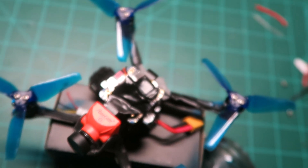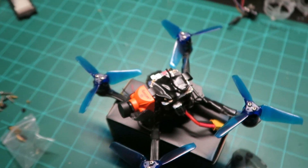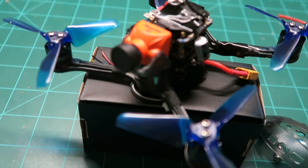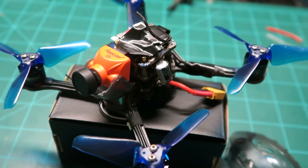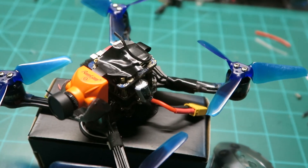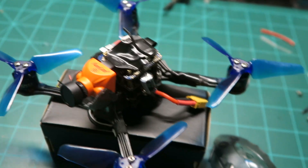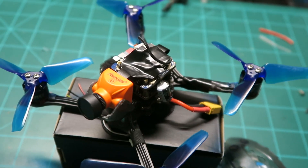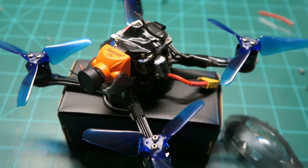Now I'll drop the flight footage in of what it looked like. I hope you enjoyed this video — if you have any questions or comments, leave them down below and I'll be happy to answer them. This was a little tougher than I expected because other YouTube videos weren't explaining how they did it, were off on their measurements, and were using the 2-inch version of the Babyhawk with version 1 of the RunCam Split Mini. Hope you enjoyed — please hit that like and subscribe button.